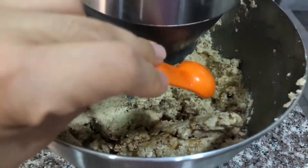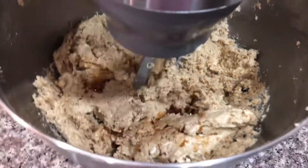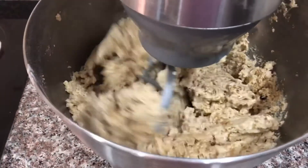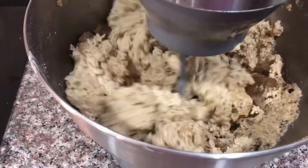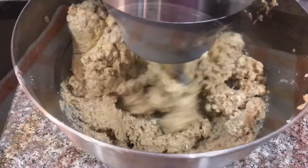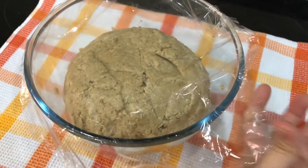I forgot the vanilla — it should have been mixed with the wet ingredients, but I'm adding it now to the dough. Transfer the dough into a bowl, cover it, and chill for at least an hour.